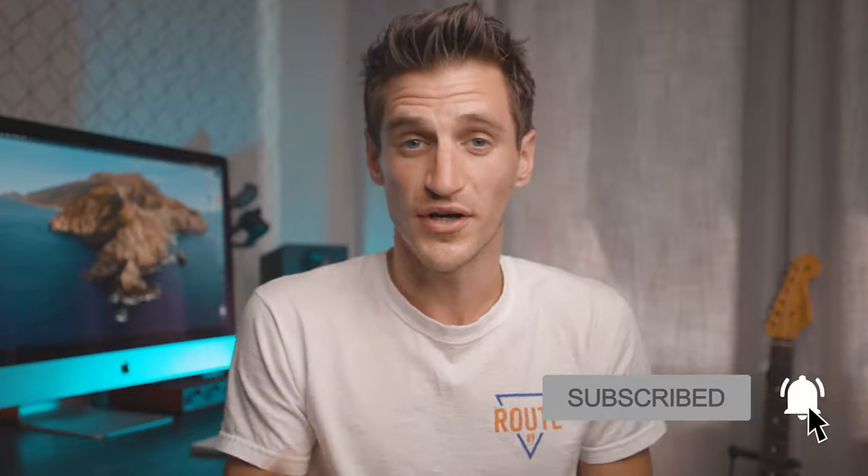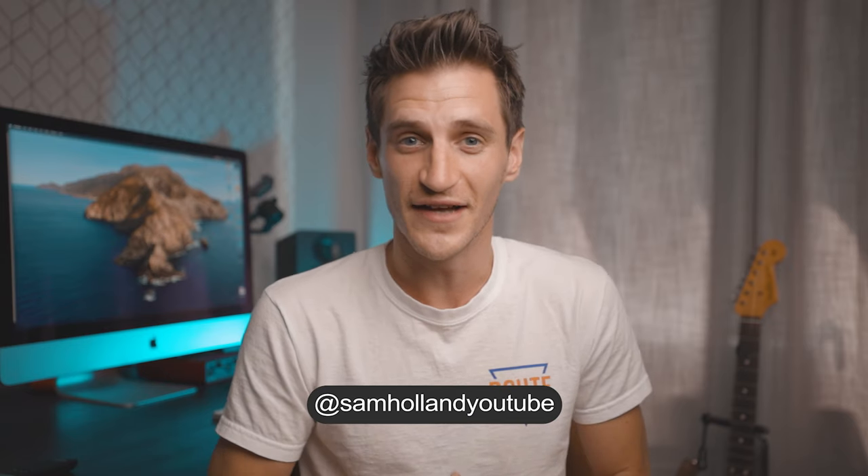Don't forget to subscribe to the channel for more gear reviews and tutorials and press the bell for notifications so that you don't miss any videos. I'm also on Instagram so head over there for some behind-the-scenes content, announcements and some bloopers.